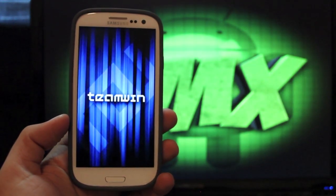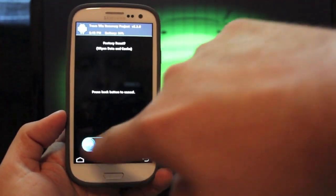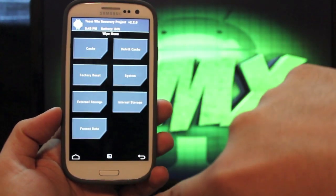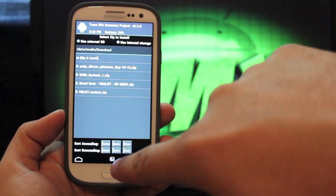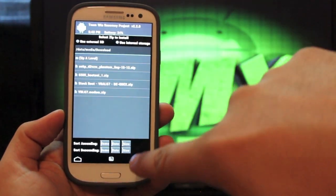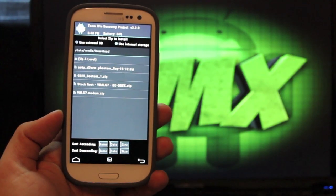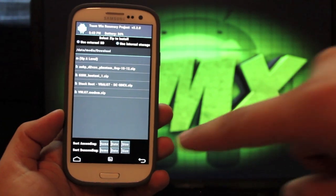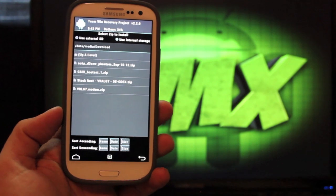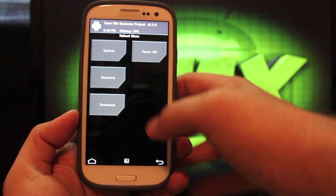So now we're in TeamWin Recovery Project. We're just going to wipe — factory reset, swipe to wipe; cache, swipe to wipe; Dalvik cache, swipe to wipe. We're going to go back and install. We're looking for the AOKP build number 2 — you'll select that and swipe to flash. And then you're looking for your JBGApps — I must have deleted them, so you would go ahead and install those JBGApps. Once you're finished, you'll go back and reboot system.